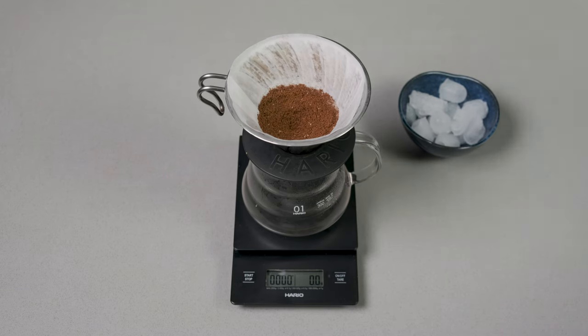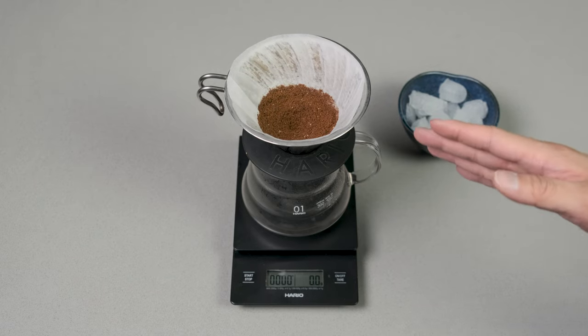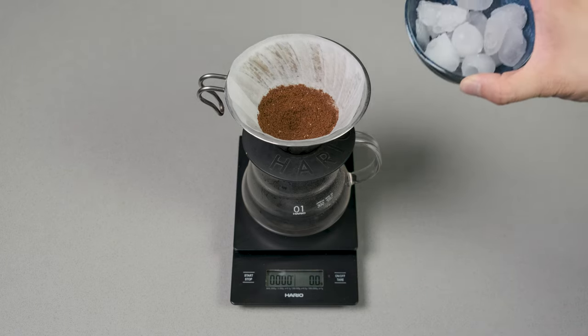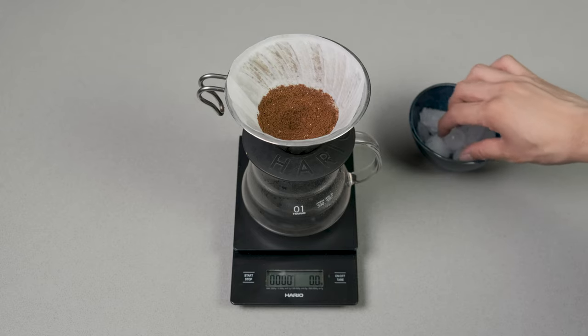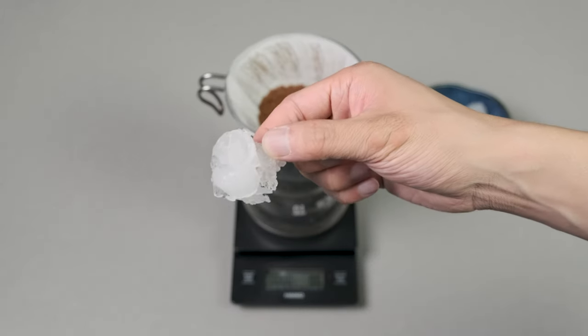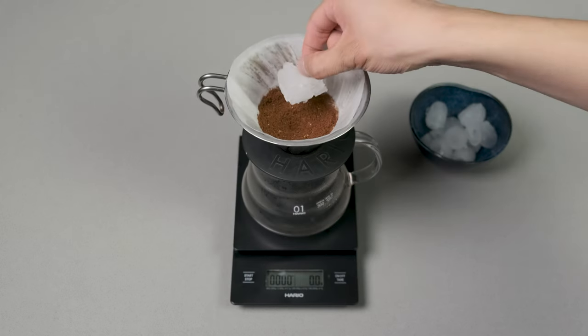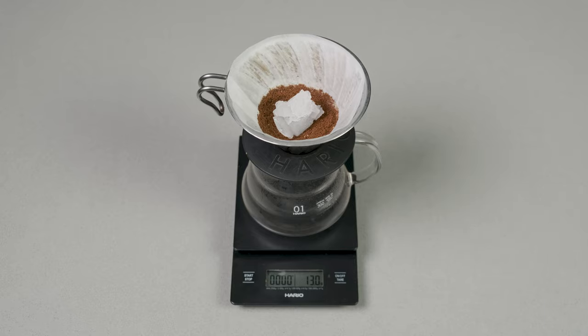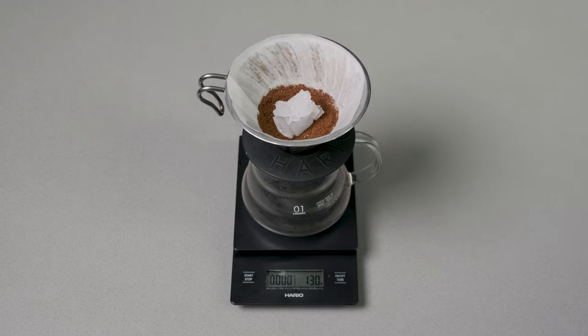We're on the side. I've already preset the grinds and got the preheated filters. My water is already at 98 degrees. We've got 20 grams of beans in here and we're going to do 300 grams of total water. As you guys can see, I've got the ice cubes over here — they're not the best looking ice cubes, but whatever will work. We're going to choose a piece — let's take this one. We're going to put it in here and it reads at 13 grams. So we've got 13 grams, and we're aiming for 300 grams of water total.